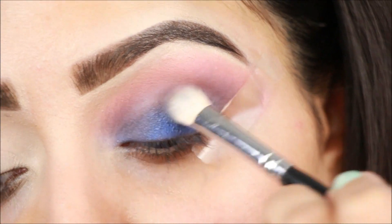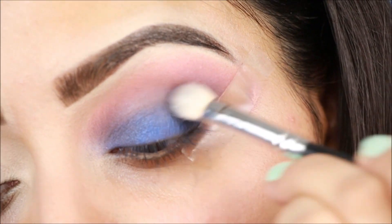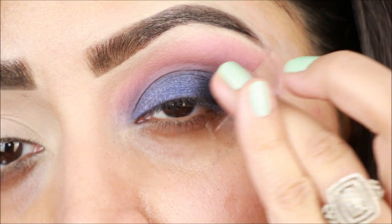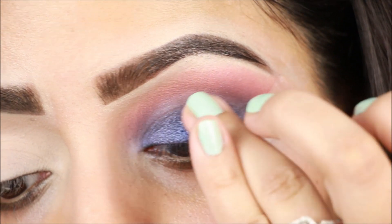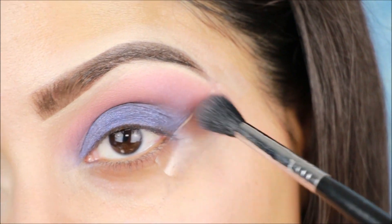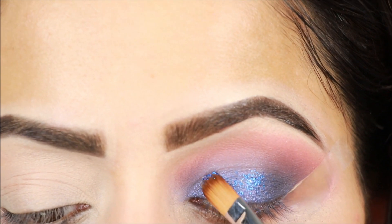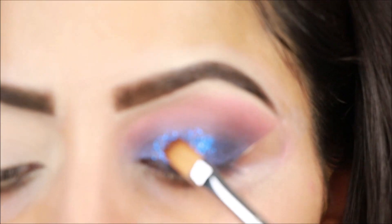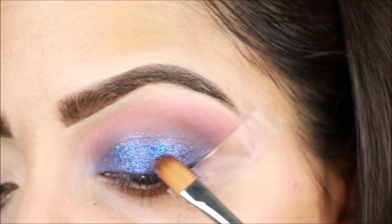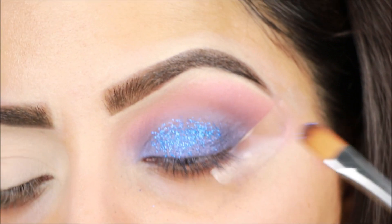Next, I will apply the same blue eyeshadow from the Nykaa palette on my eyelids — this creates a very good blue smokey look. Using a blending brush, I will apply and blend the blue eyeshadow on the lids. Then I will apply a pink eyeshadow as a fur layer, followed by a matte color to complete the base.